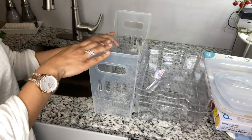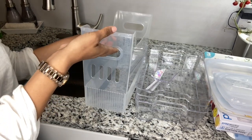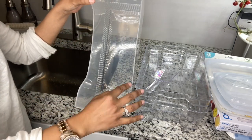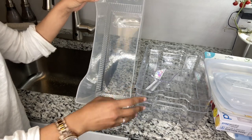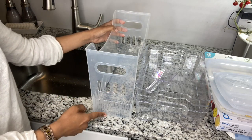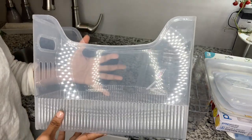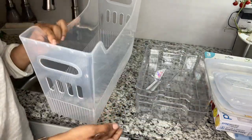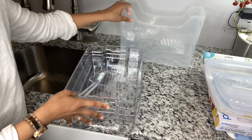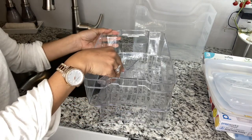Now I'm walking you through what I have for organization. The first item is this multi-purpose bin from the Container Store. It has handles and slots for ventilation. This is the medium size — they come in small, medium, large, and extra large. The dimensions are 13 by 5 by 9 inches, so the height is almost 10 inches. When dealing with a deep drawer you need a pretty large bin. I have four of these.